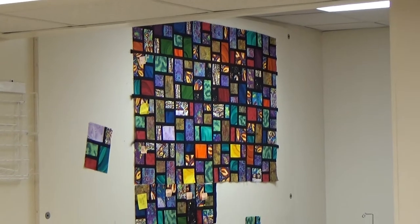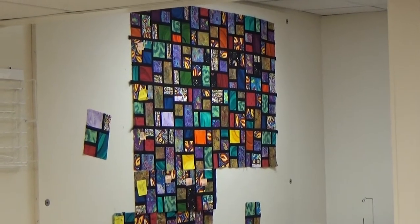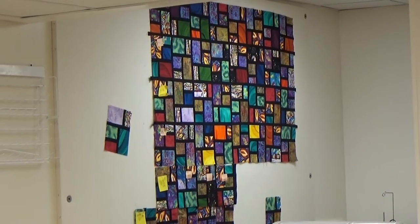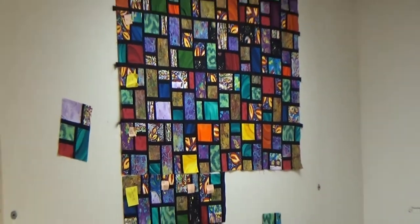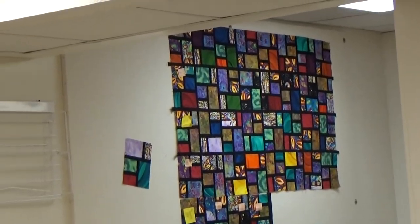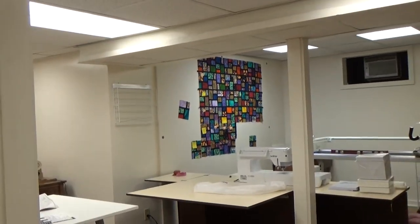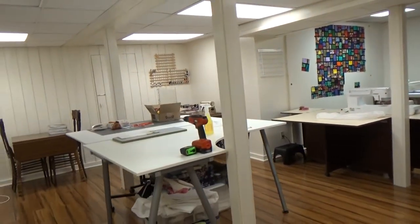I built that design wall last week. It's a piece of 108-inch wide flannel on two pieces of insulation board. The board is eight by four — I put two together but I needed eight by seven, so Dennis cut off a foot. Cotton fabric just sticks to flannel, so it's a real good place to design your quilt and make sure you're not having two colors go together at the same time.